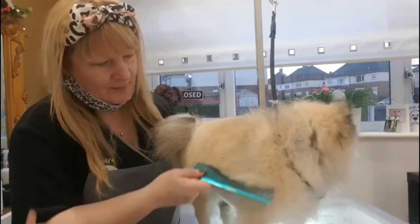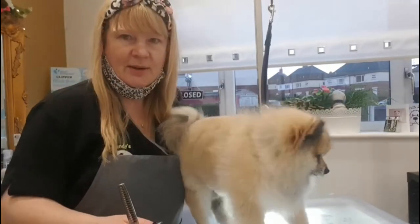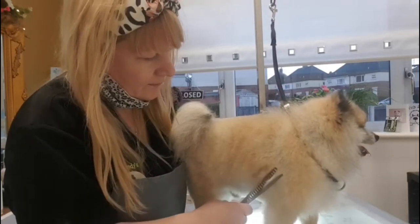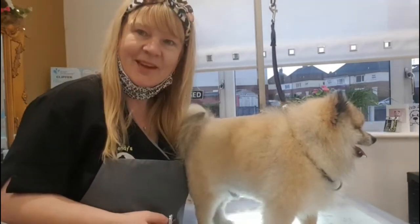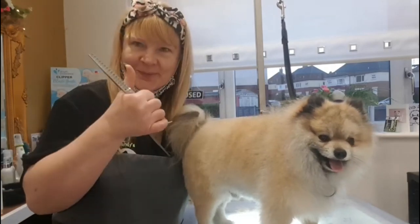It just comes off beautiful. Yeah, pretty chuffed with the Marshmallow.